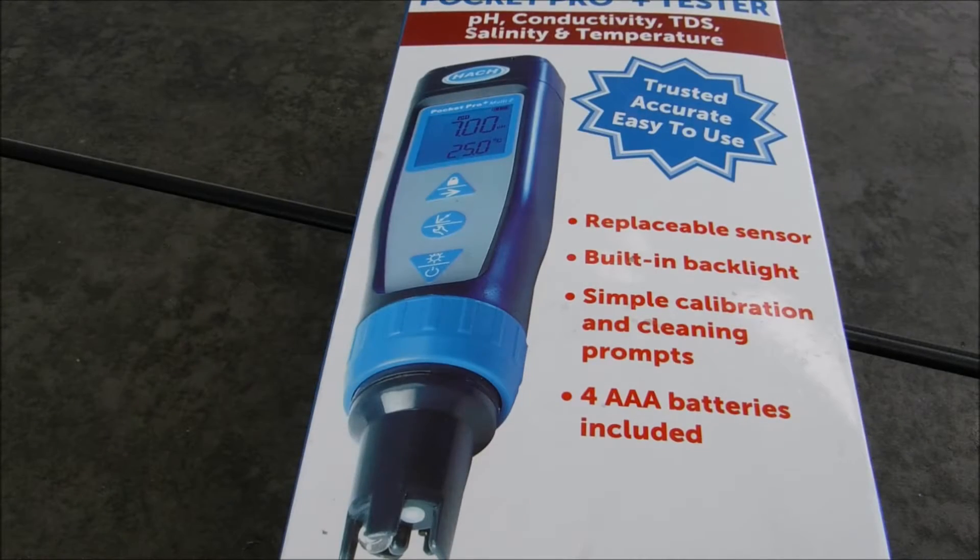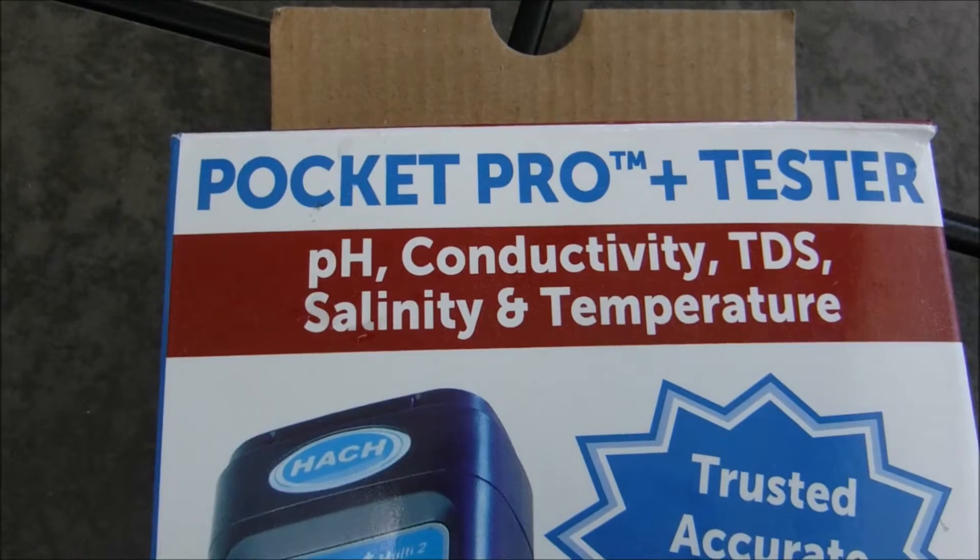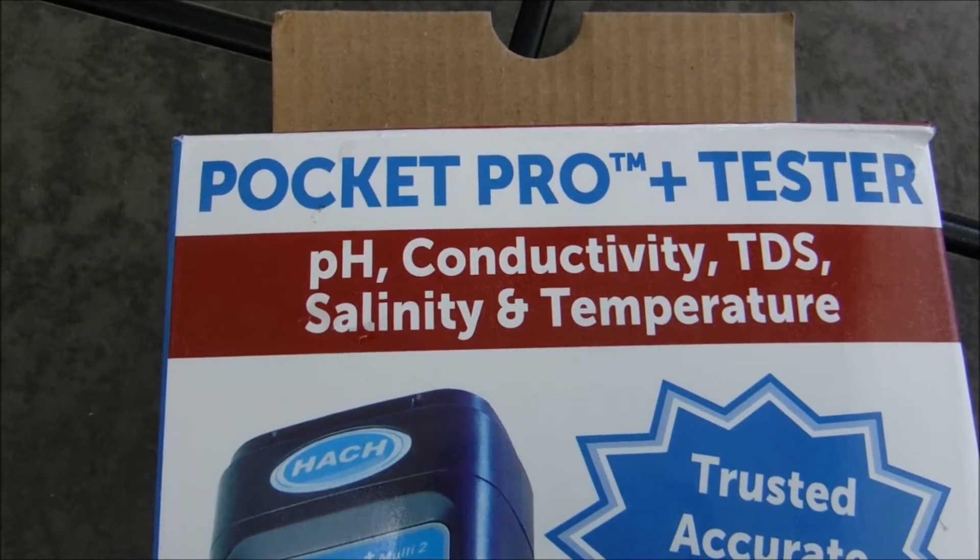In this video I'm going to show you the Hawk Pocket Pro Plus Tester Multi-Tube. This tester will check for pH, conductivity, total dissolved solids, salinity, and temperature.